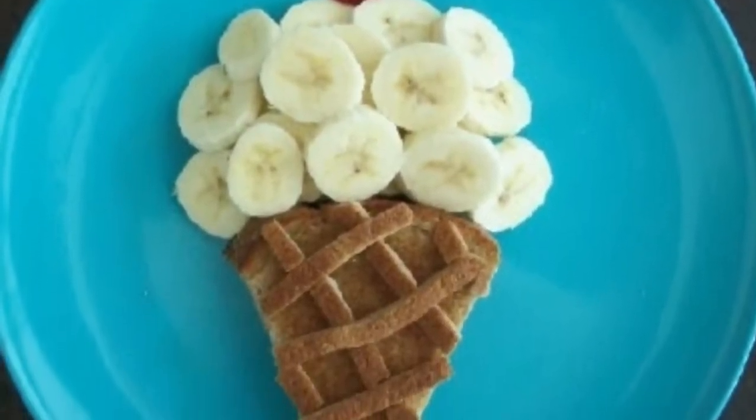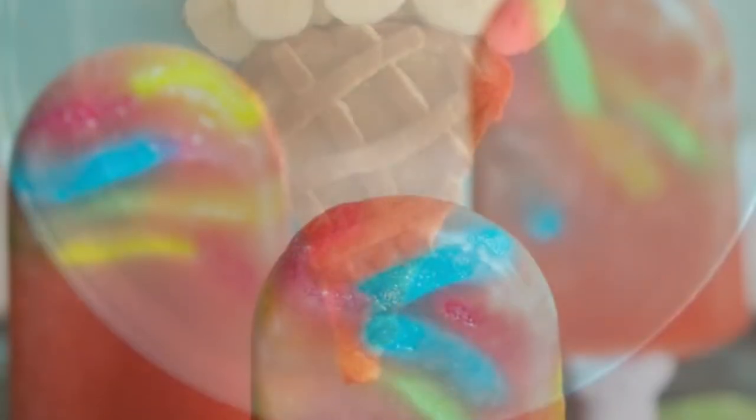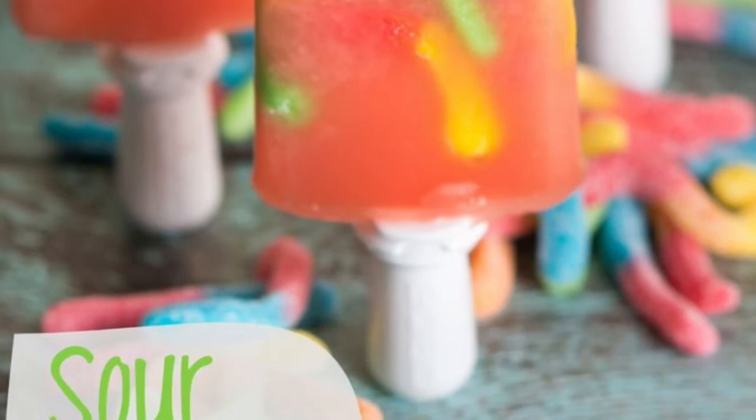Try out new DIY food things that look really cool for pictures — Instagram, Snapchat, anything colorful. Like putting skewers with pineapple, blueberries, strawberries, and a bunch of colorful fruit with different chocolate. It looks so colorful. They taste really good, can be healthy if you're on a diet, and they're fun to make.